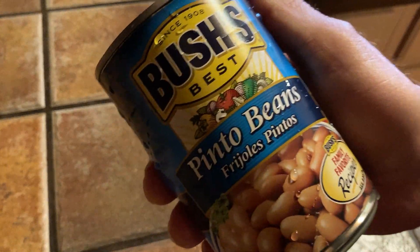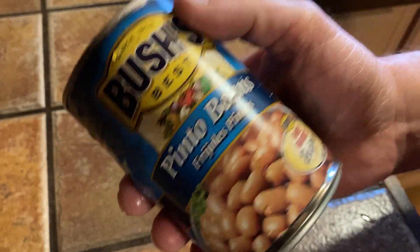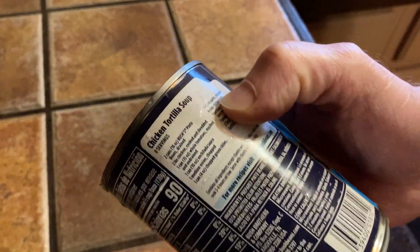In this video we're going to take a look at these beans. These are Bush's Best Pinto Beans. They're great for making burritos or just eating with rice — there are so many ways you can eat these. It even comes with a recipe for a chicken tortilla soup.